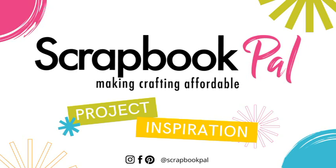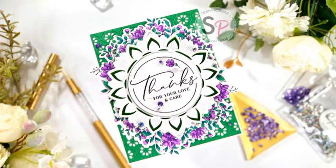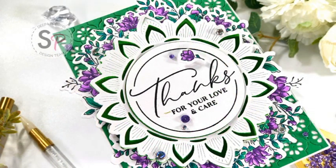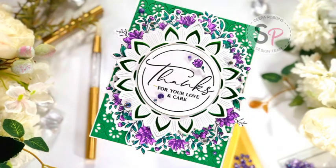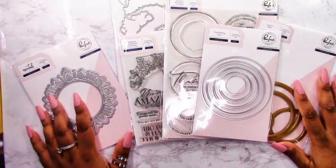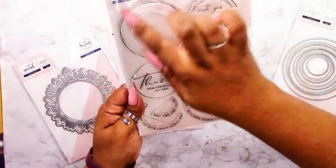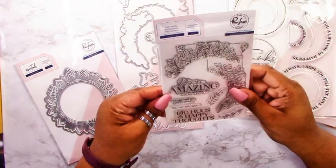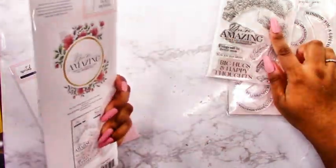Hello friends and welcome back to the Scrapbook Pal YouTube channel. My name is Deepa from Designs by Dee and I have a card full of Pinkfresh Studio inspiration for you today. I'm using a bunch of products from current, old, and past releases and I just wanted to show you how everything came together on this card. I'm going to be focusing on the Around the Shape circle stamp set, and I'll be pairing it with the Circle Floral stamp and the Circle Florals die.